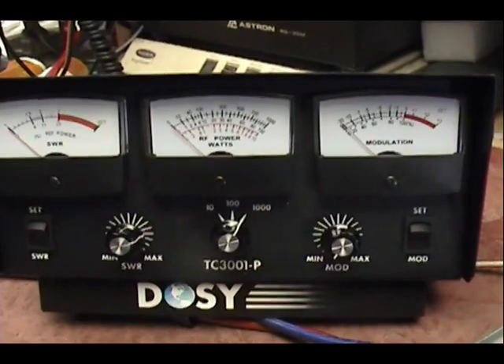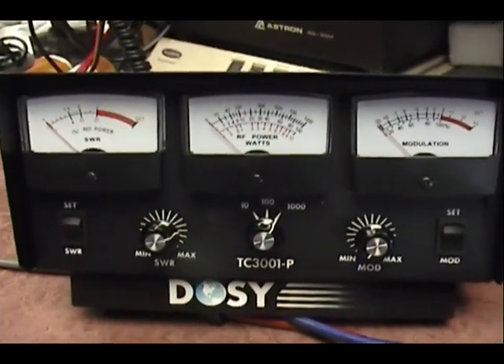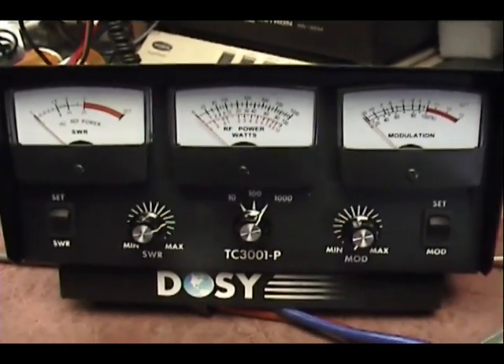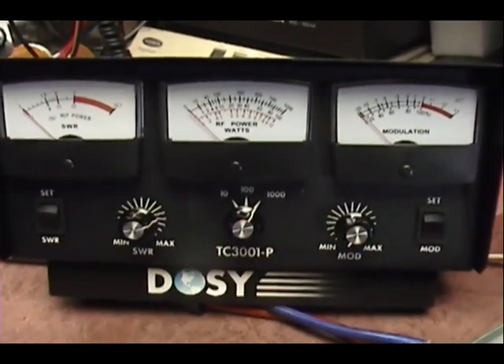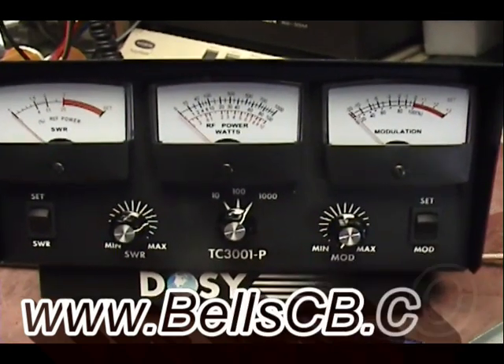If you'd like to read more about peak reading meters, visit www.bellcb.com. In the upper left-hand corner it says 'Tech Library' — you click on that and it's going to show you a newsletter index, and one of those is peak reading watt meters. You can read all about that and a few others. Thanks for watching everybody, take care.